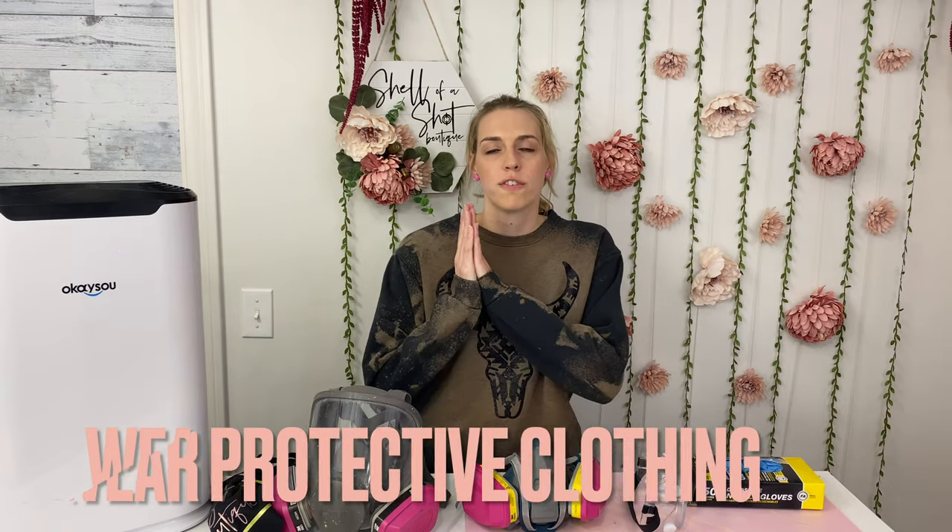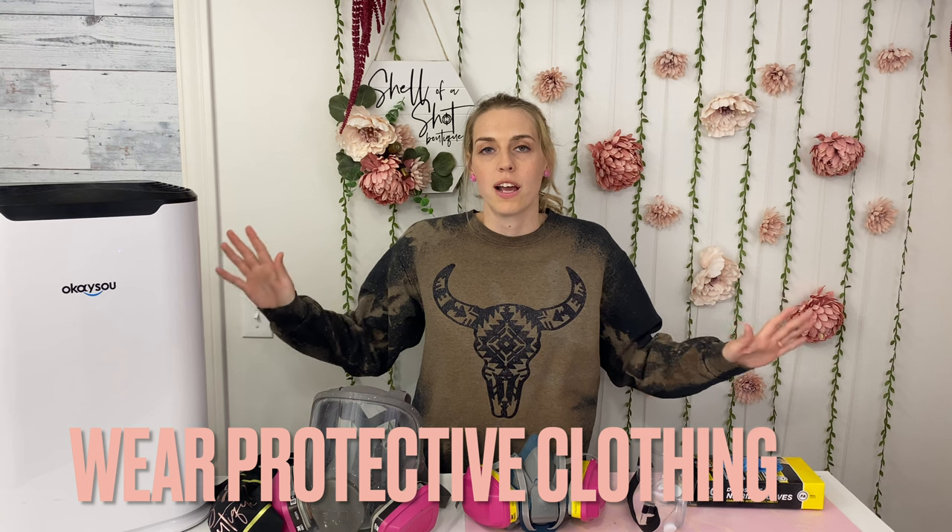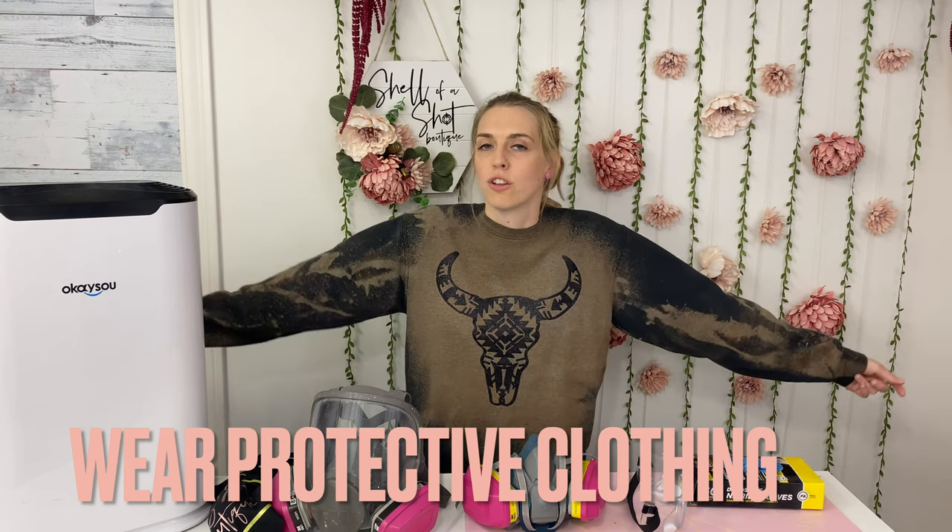These safety standards are specifically for epoxy resin, which are the two parts that you mix together. The first thing you're going to want to do is cover as much of your body as possible. This means long sleeve shirts, long pants, closed toed shoes. Pull your hair back out of your face if you have longer hair — you don't want to get that in resin.